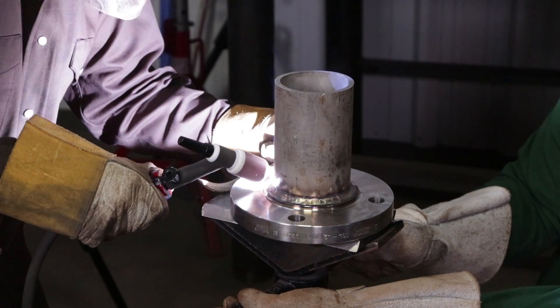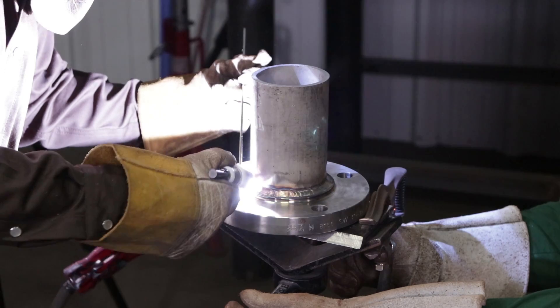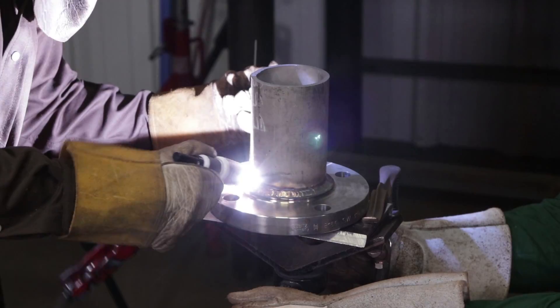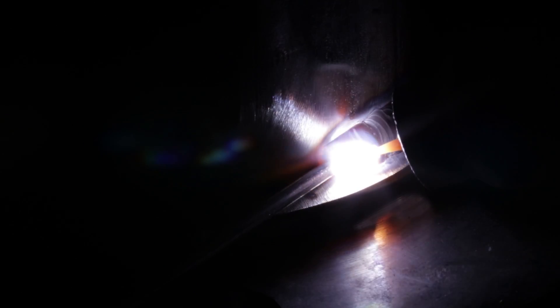Just wiggle away guys, wiggle away. Keep that wrist light — pop right off, stop, repositioned, and I'm still going to town with it, making it nice and tight. Right now I'm using a number 10 cup. If you feel like a number 10 cup is too big and you can't wiggle as much, then use a number 8 to get that root pass in. I went over the tack, warmed it up, and then kept going.